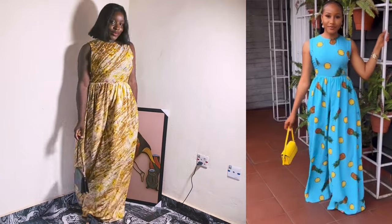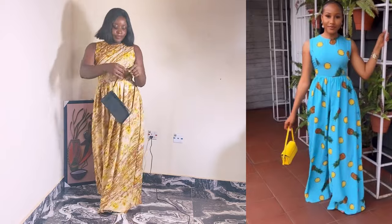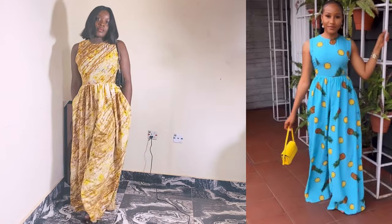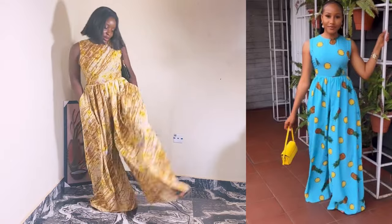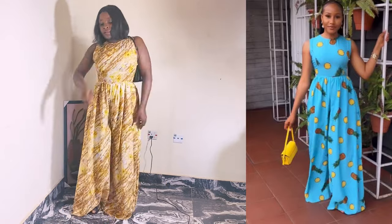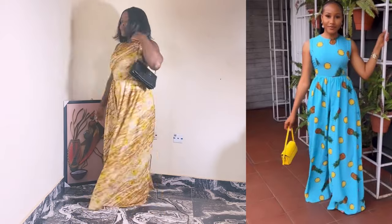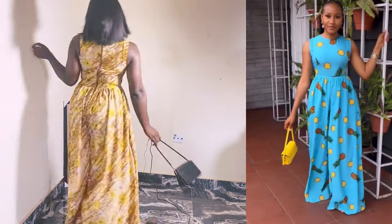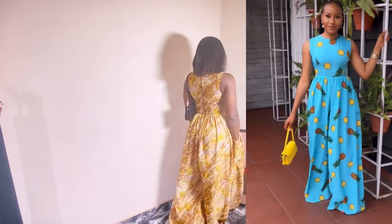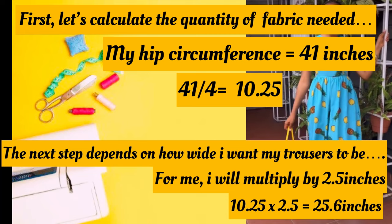Hello guys, welcome back to my YouTube channel. My name is Abeola. If this is your first time here, you're welcome; if you're a returning subscriber, you're welcome as well. In today's tutorial, we'll be recreating the jumpsuit — the one on the right. The one I recreated is on the left. Without wasting time, let's go straight into today's video.